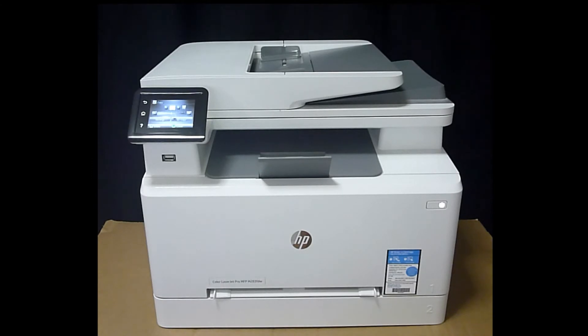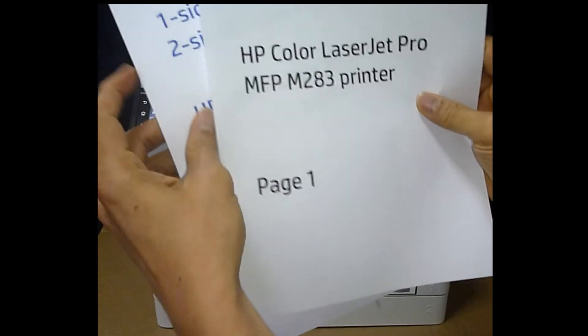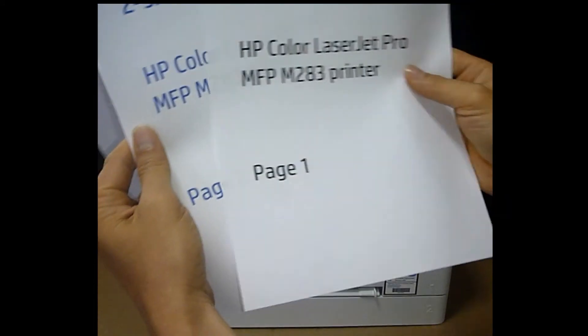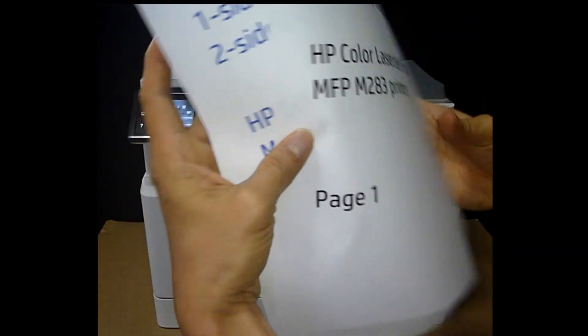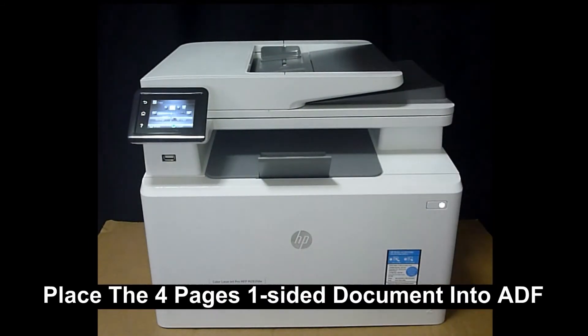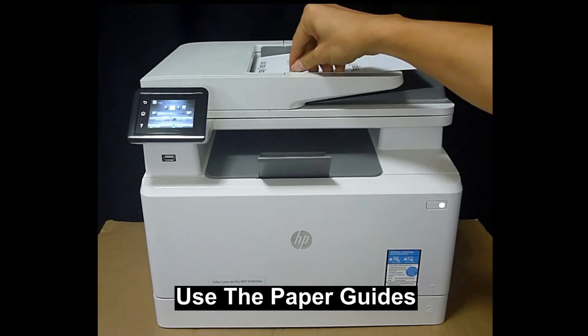Next, let us place the document that we want to copy onto the automatic document feeder, or ADF. This is the four-page one-sided document that we want to copy — page one, two, three, and page four. We'll place it into the ADF. Remember to use the paper guides.